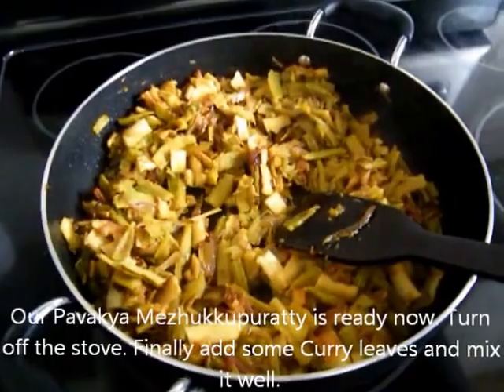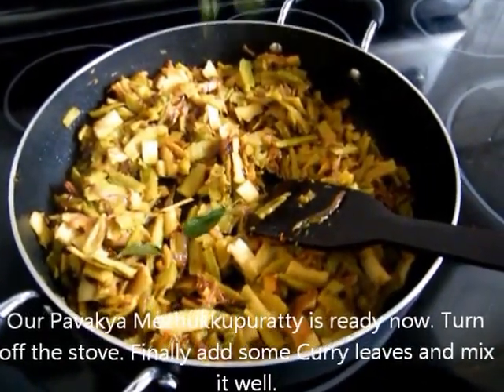Now the milk is ready. Cook until the end.